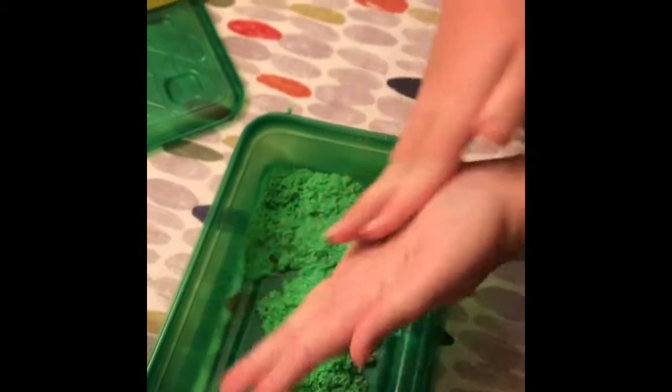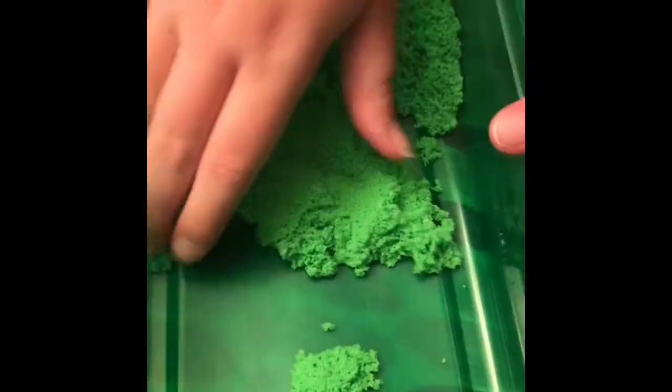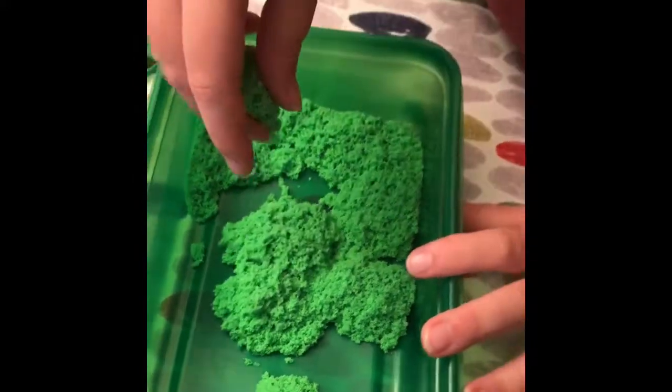It's like the ooze from the third season of Stranger Things. When you squish it, it retains its shape, but the second you let it go, it just flops back. It's strange. I like it.